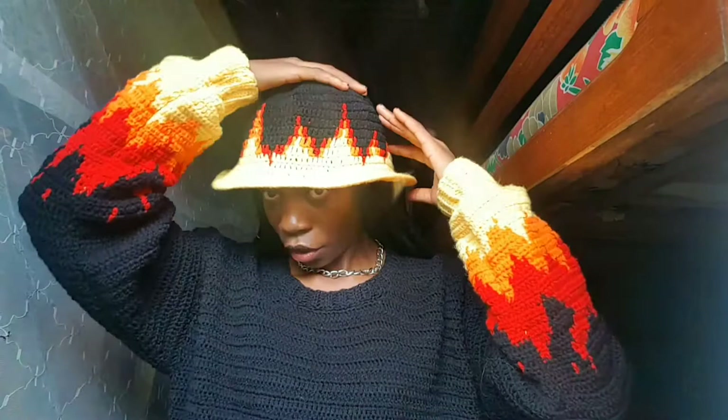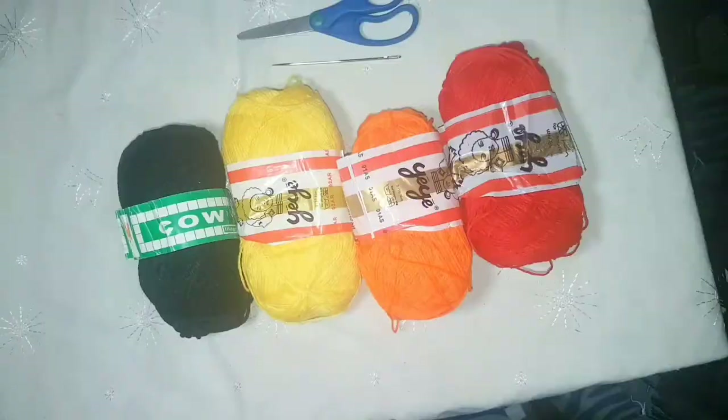Hey guys, what's up, welcome back to my channel! Today I'm going to be showing you how I created this beautiful looking bucket hat. This is my burn bucket hat to match with my flame or burn sweaters. If you want to see how I achieve this bucket hat, make sure that you keep on watching.